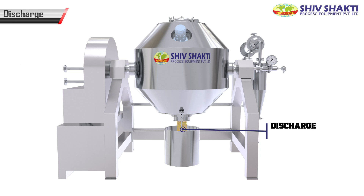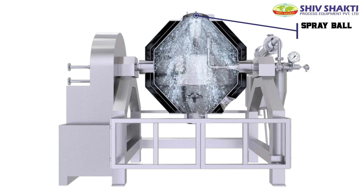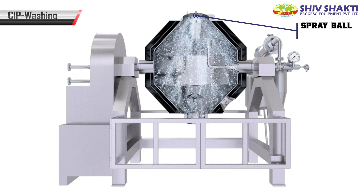The powder is collected inside the bin. The CIP cleaning is done when the machine is static.